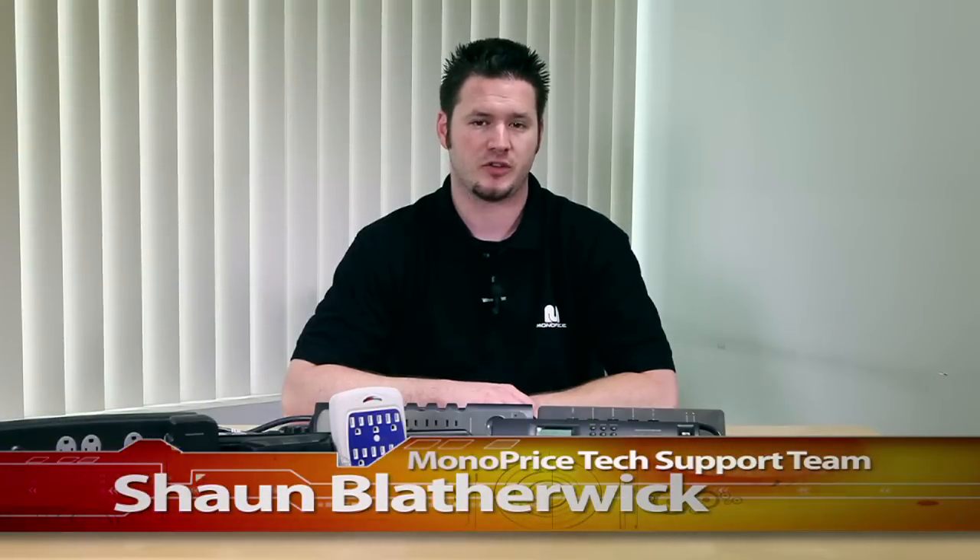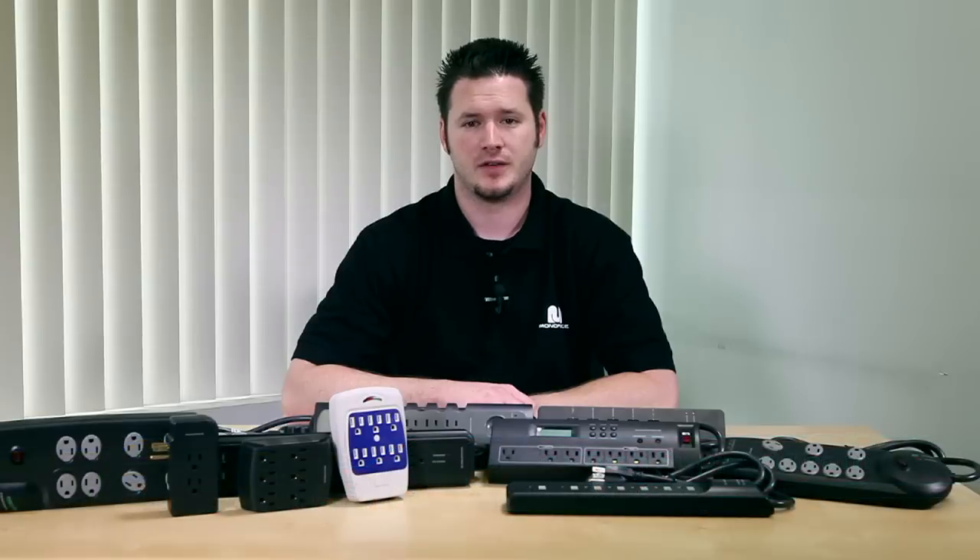Hi there. Thank you for tuning in to Monoprice.com on our YouTube channel. My name is Sean Blatherwick of the Monoprice tech support team. In today's world,